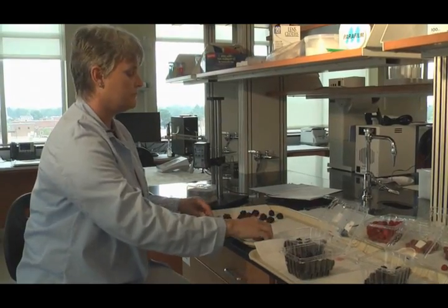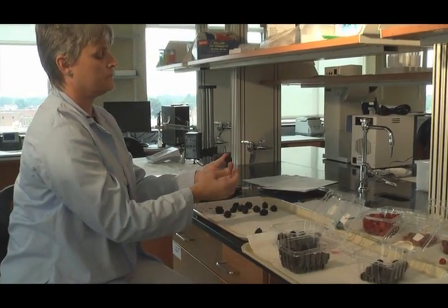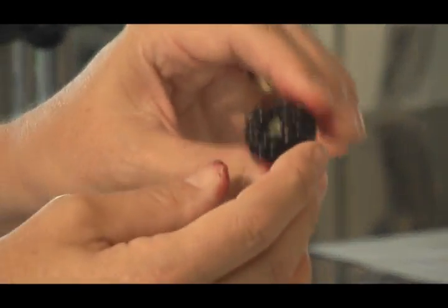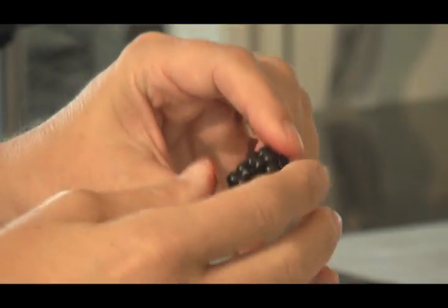The last step is to go through these and look for decay. I pick up every one out of the rows and turn it over very carefully, looking for any kind of visible mold or decay. Usually in blackberries, you're going to see it at the calyx end — down here where it attached to the stem or the pedestal.